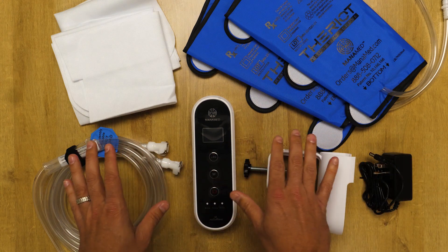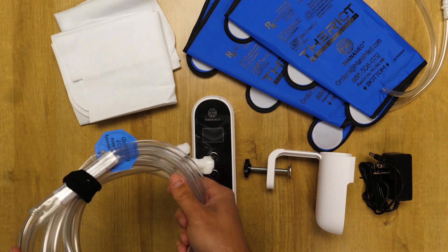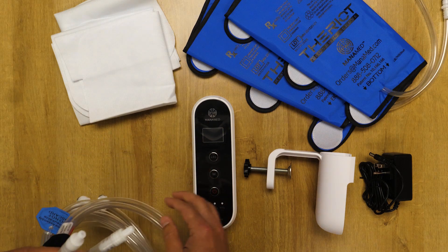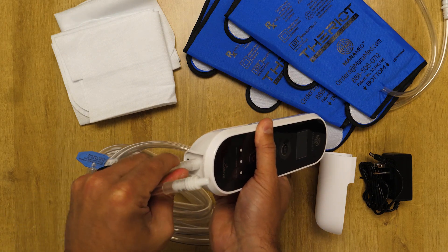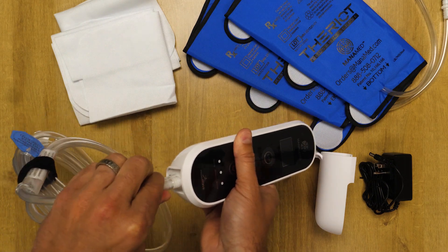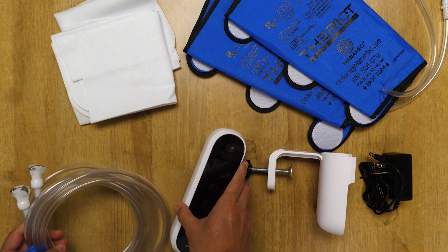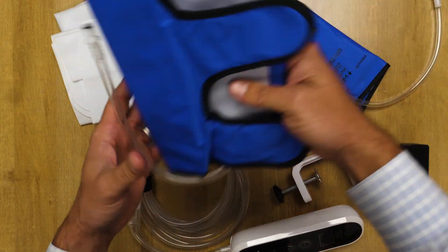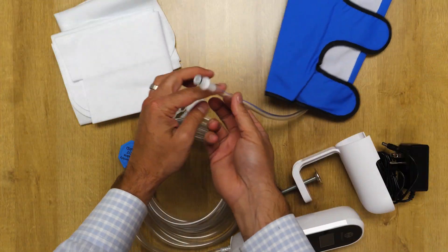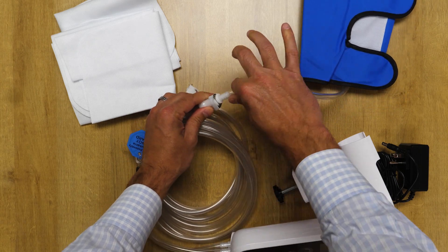To set this up in a reusable fashion, you go ahead and take the bottom portion of the tubing and insert it into the bottom of the device like that. Then you connect a reusable sleeve by inserting it into the tubing and hearing an audible click.